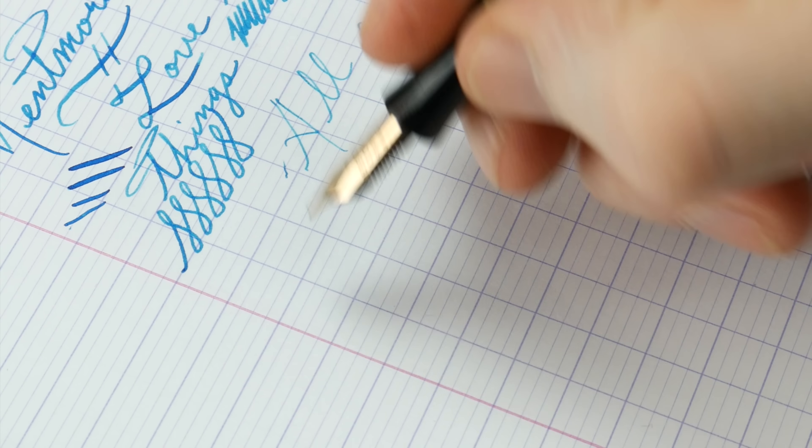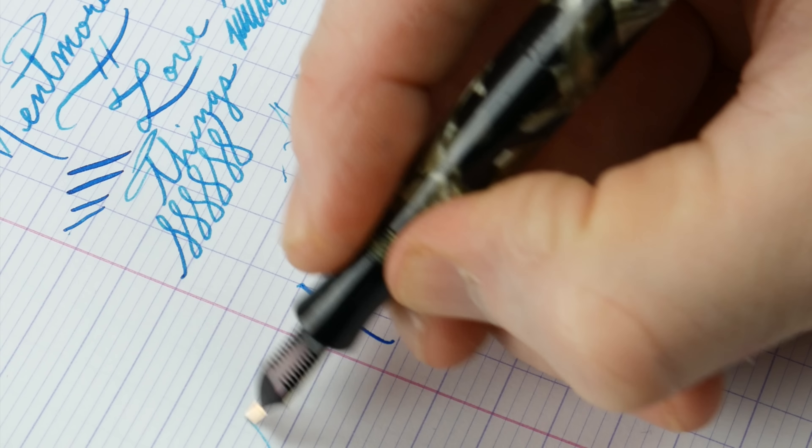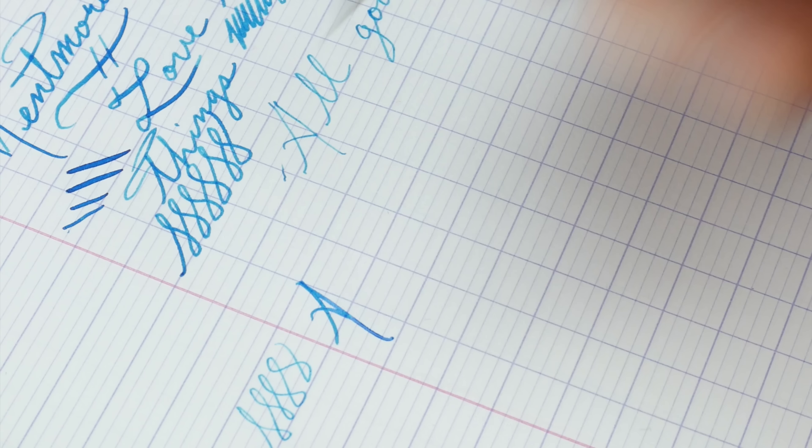It's obviously going to be a little lighter, but you can do it. So if you wanted to make notes on the edge of your paper, you certainly could.